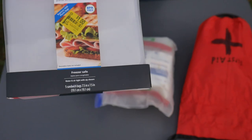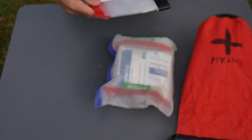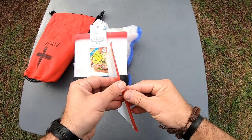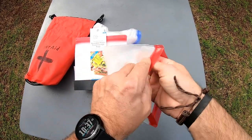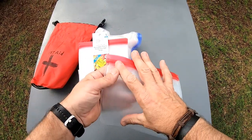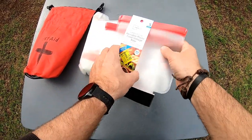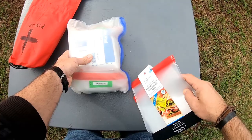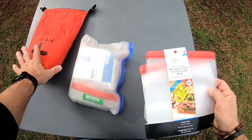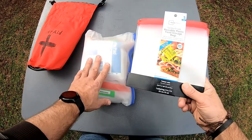These bags I got at Walmart — I found them on clearance for a dollar, so I bought out the entire shelf. They're a company called Mainstays, I think it's just a Walmart brand. You can find these on sale a lot. When you do, I highly recommend these for paddling. They're super strong and very durable. You can put your cell phone in there, snacks. They come in large sizes too. All of this floats, so I'm not worried about it anyway.